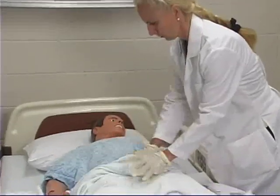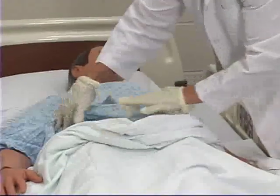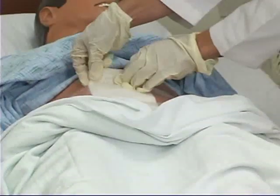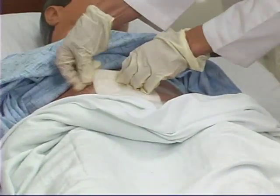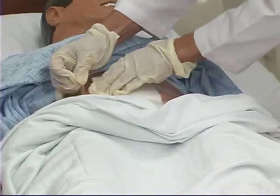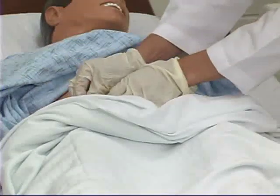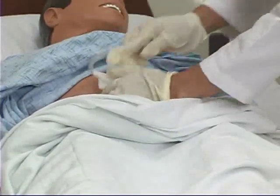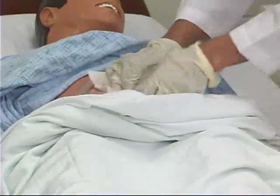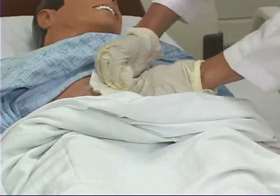Apply clean gloves, then remove the tape from the old dressing slowly, pulling in the direction of the wound. Remove the old dressing and assess the area for erythema, edema, or drainage.